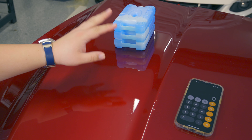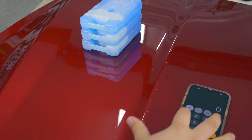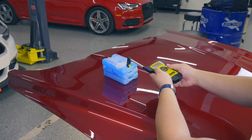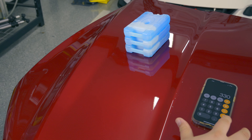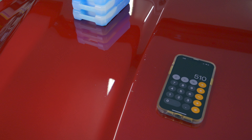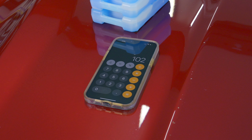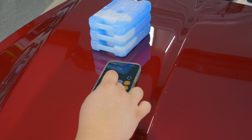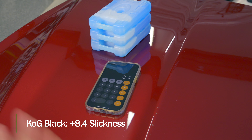Now we're at the side treated with the black paint version of the Soft 99 product. Our five readings are 100, 110, 120, 100, and 80 grams — 510 grams total. Divided by five gives us 102 grams of force on average, so rounded up we've got a static coefficient of friction of 0.10. That means from 0.38 we get a delta of 0.28, and multiplying by our point factor of 30 gives us 8.4 points — very close to the white edition.